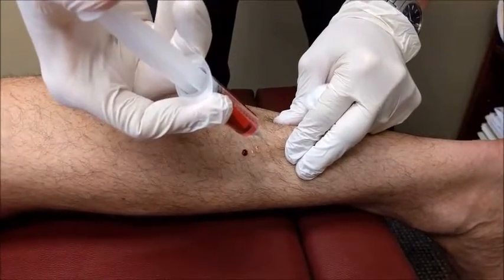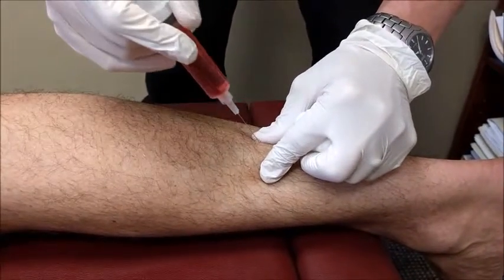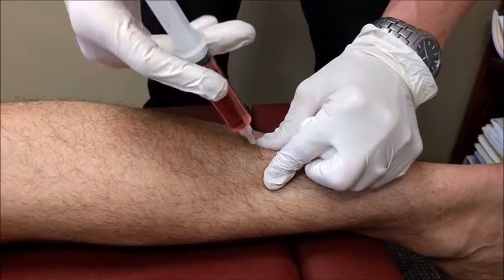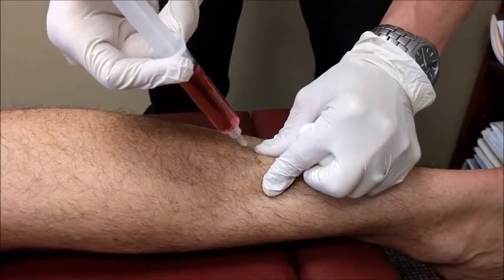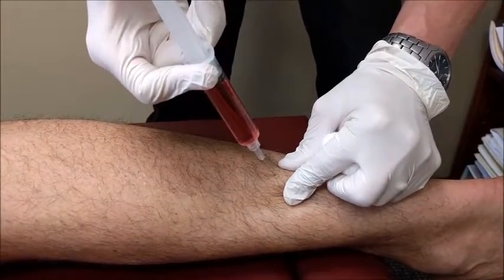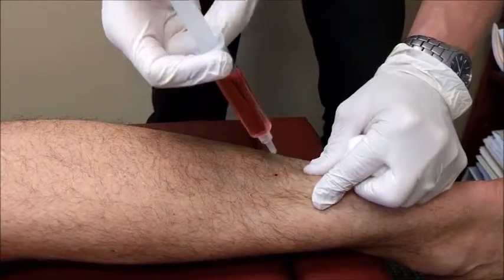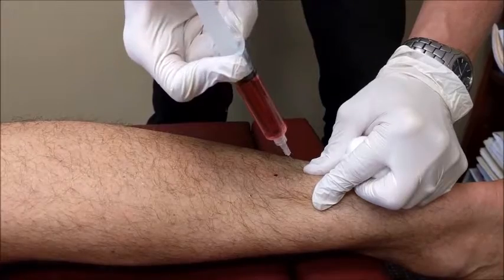Most people think of their calf muscle being one muscle, but it's really the combination of two or three muscles depending on your perspective. The gastrocs and the soleus turn directly into the Achilles tendon, and deep to it on the underside is now we're definitely into the body of the Achilles.